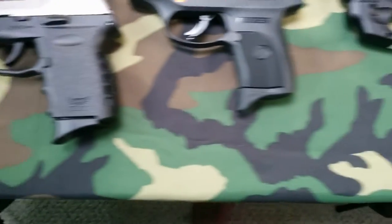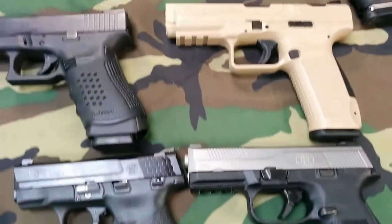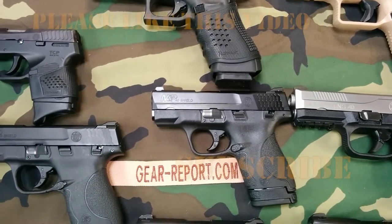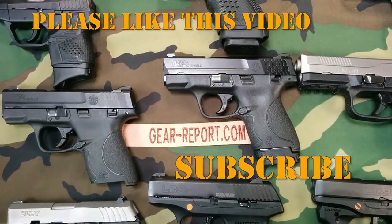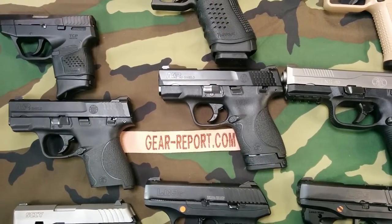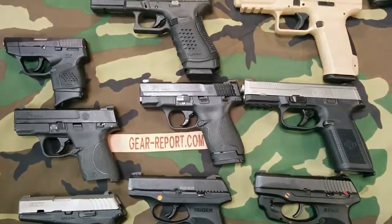So a lot of different options on where we can go — let us know in the comments. Please like and subscribe while you're there. Don't forget to hit us on Facebook at Gear Report, and look us up on GunDistrict at GunDistrict.com if you haven't been there. Thanks.